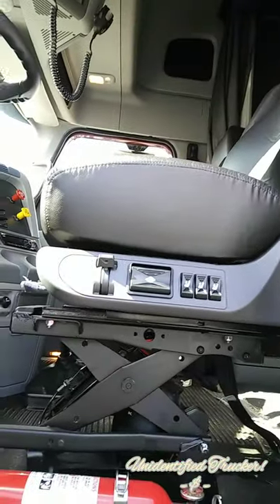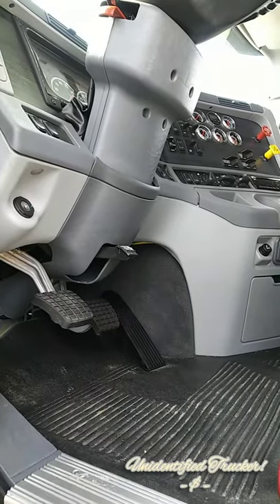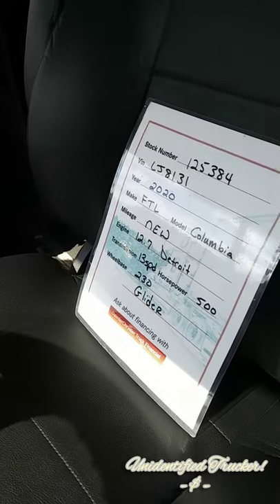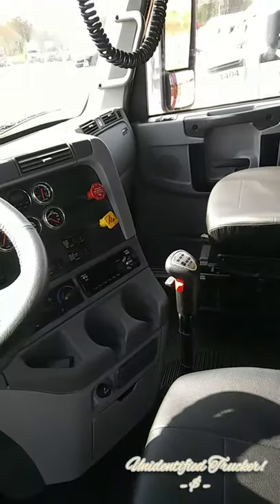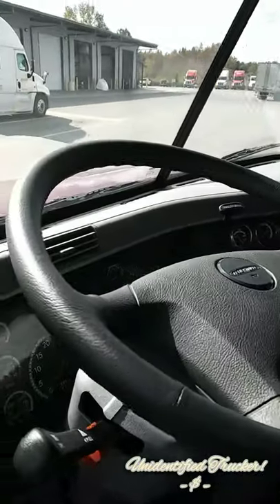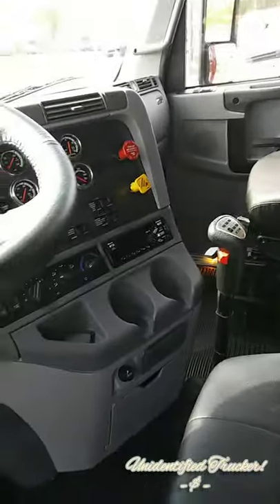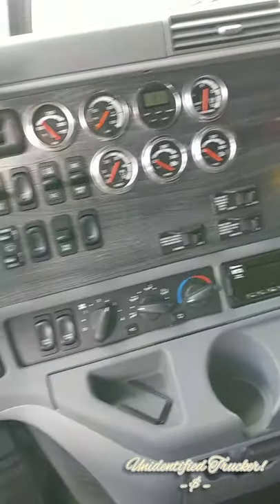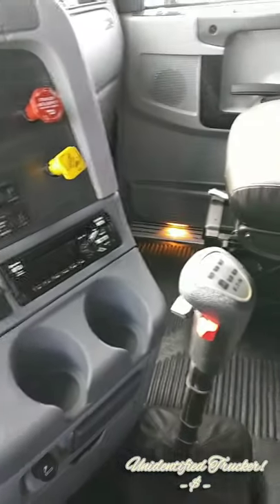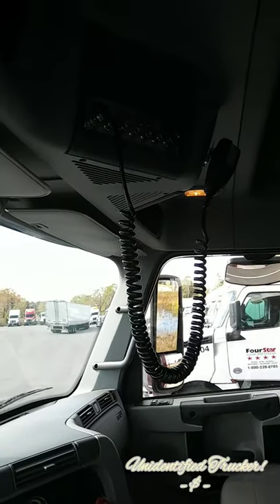No heated seats because this is an older truck, but it's really not needed. Just the interior — three pedals of course because it's a manual. No key, so we can't steal this one either. We don't know how many miles are on it; we'll definitely have to ask. It also has a CB radio.